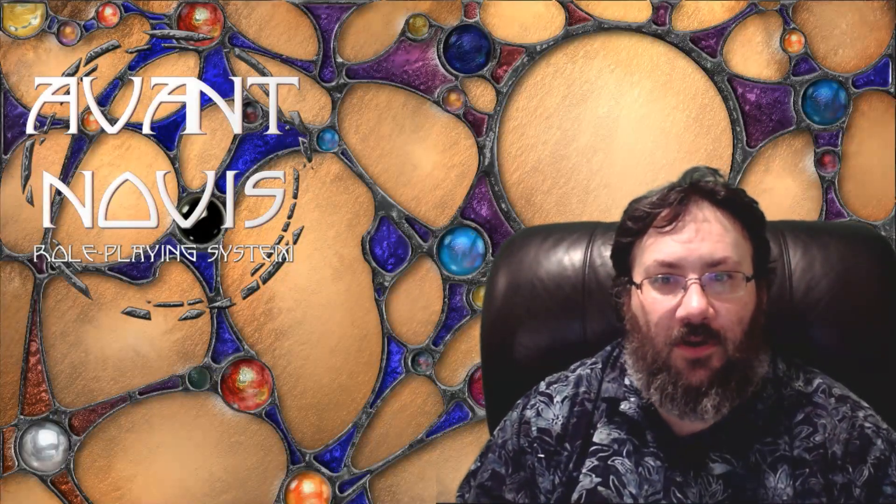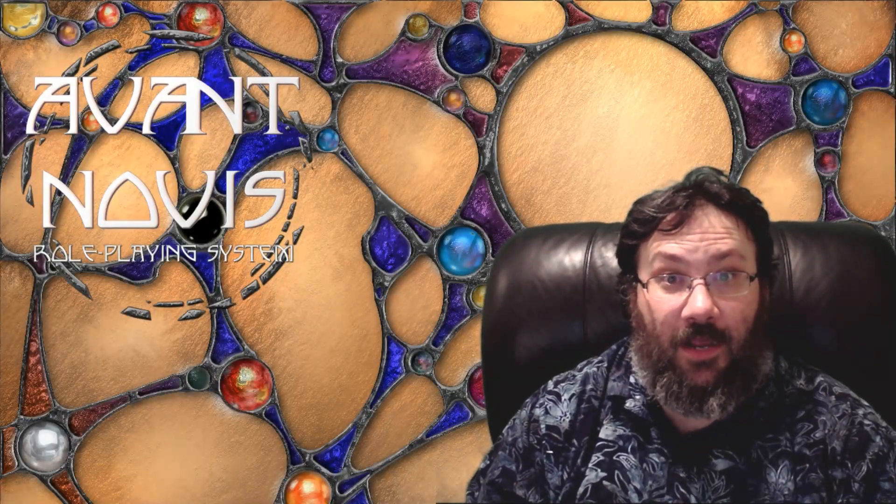Ladies and gentlemen, I'm Dan, and this is a follow-up to our video of drawing Middle-earth in one hour using ArtRage.